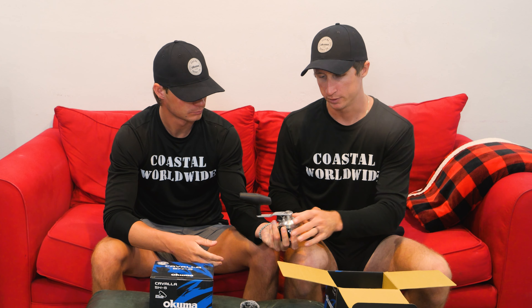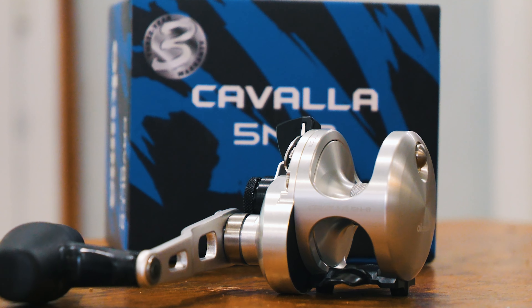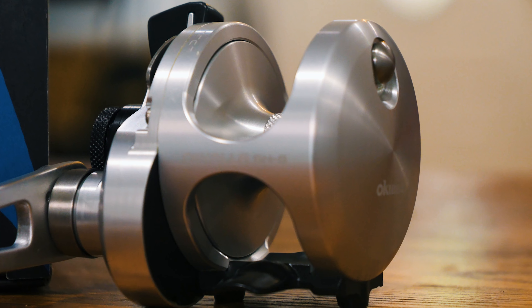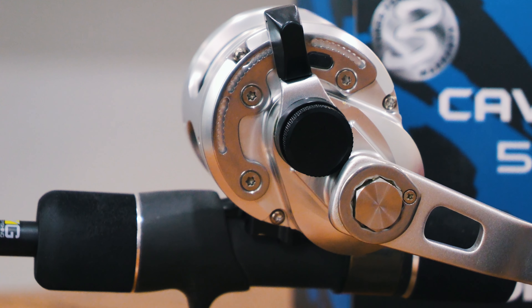The handle arm is an impressive size — right on par with what you'd want for slow pitch jigging. It's not the longest handle arm on the market, but it is long enough. It goes about an inch and a half above the outside frame of the reel. The really comfy feel in your hand means you don't have to sacrifice handle arm size by going to a small-profile reel. Everything on Okuma's mid to high end is just incredibly smooth.